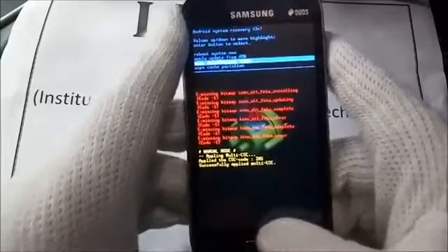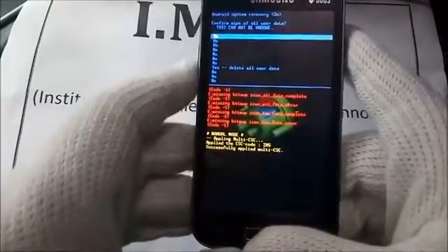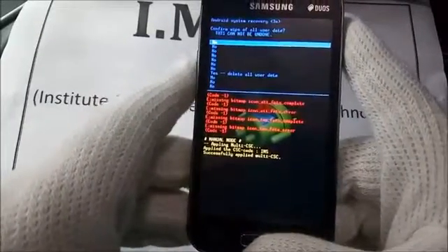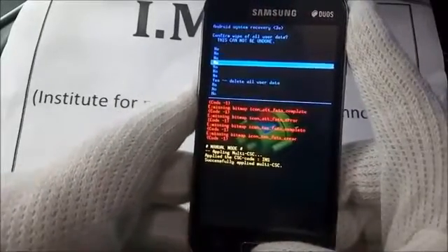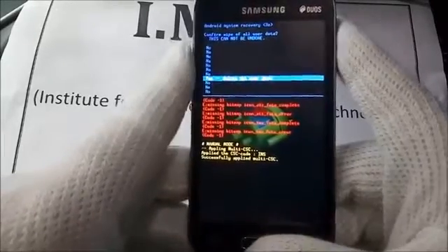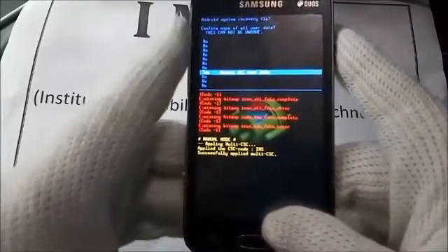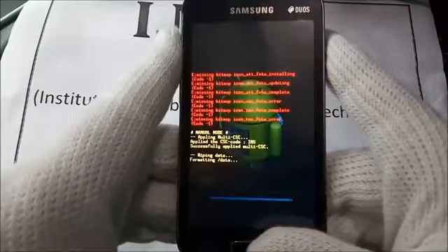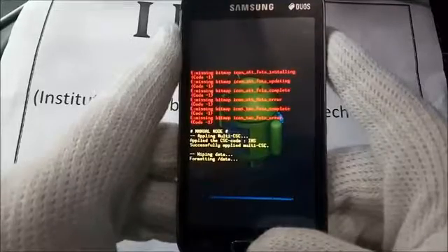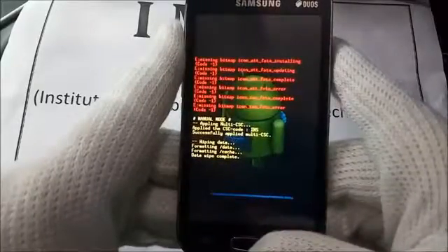A new menu appears in the system recovery. Select 'Yes — delete all user data', browsing with volume down and confirming with the power key. Android is now working and formatting your data. You will see 'Wiping data', 'Formatting', and then 'Wipe data complete'.